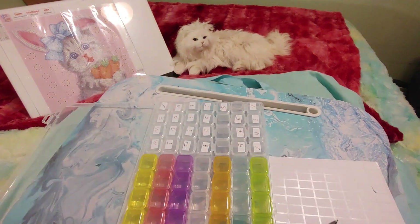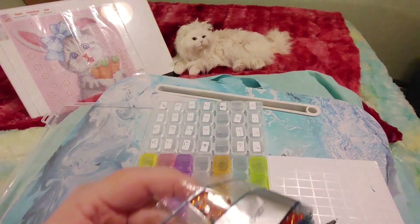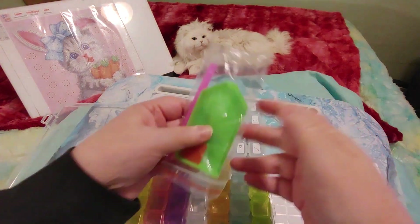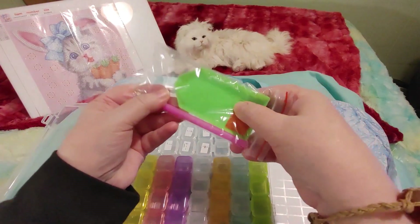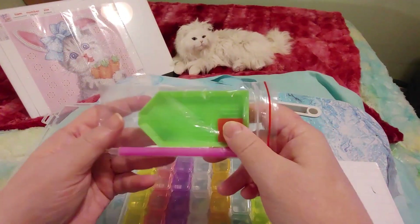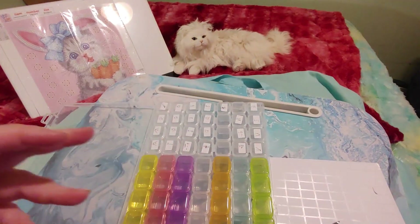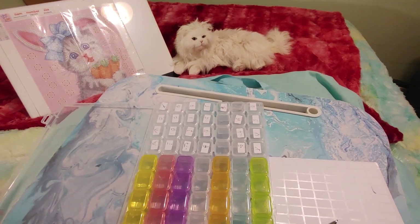Number one is the green. So I have my trusty scissors here. Now this kit came with the regular kit — the green boat, red wax, pink pen — and with this kit and all the drills and the diamond painting, that is everything you need if you're starting out with diamond painting. You don't need anything else. This is perfect. But I've been doing this for about a year now so I have some other things I like to use.